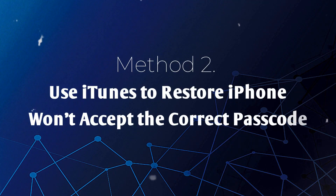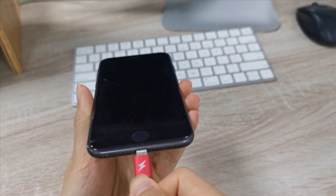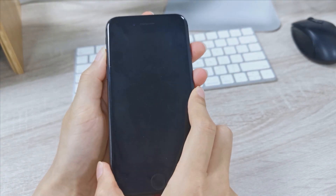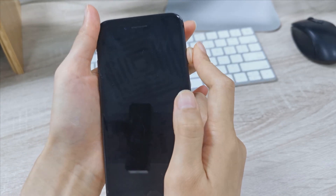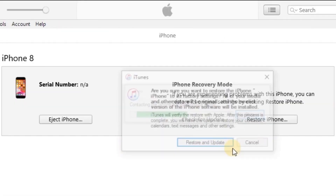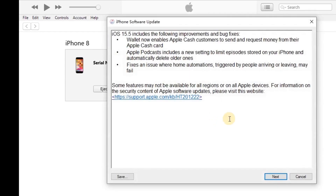Method 2: Use iTunes to restore iPhone won't accept the correct passcode. Step 1: Run iTunes on your PC and get your iPhone connected to it using a cable. Step 2: Your iPhone needs to enter recovery mode. For iPhone 8 or later, press and quickly release the Volume Up button, then press and quickly release the Volume Down button. Then press and hold the side button until you see the recovery mode screen. Step 3: After iTunes detects the iPhone, you'll see a pop-up window asking you to restore the device. Please click Restore to enable iTunes to restore your device.